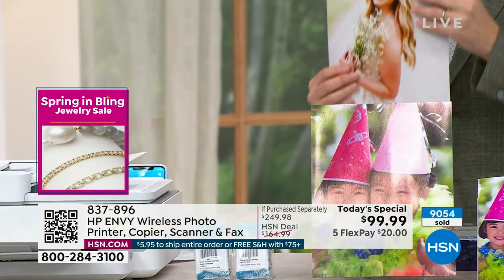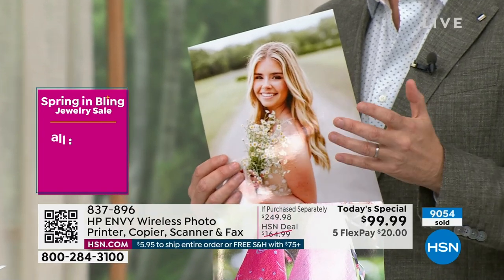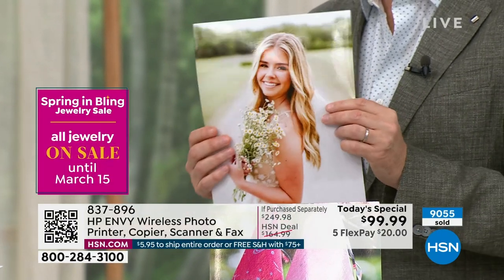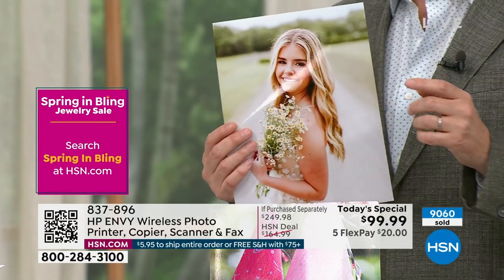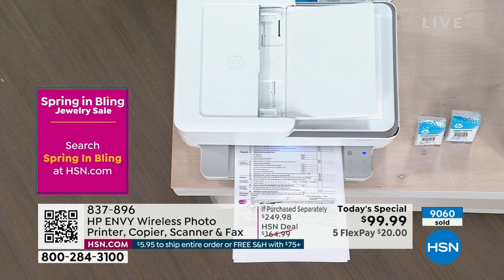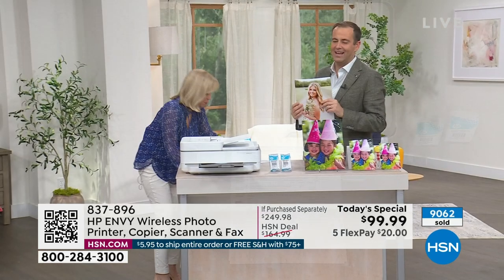If you typically go to the drugstore and print images for $3, $4, $5 each, you can print images like this at home in all different sizes for pennies. Let me show you the comparison — I brought pennies! I went to a photo lab to compare. And by the way — when you put your photo paper in, the printer automatically knows what size it is. If it's a 4x6 or 5x7, you don't have to scroll and find it.